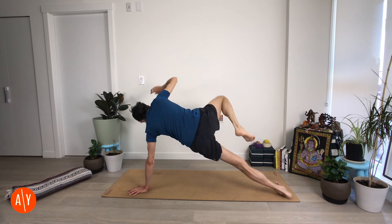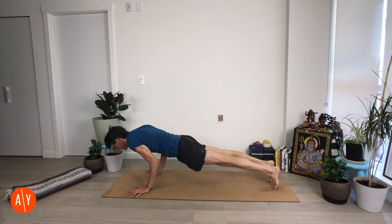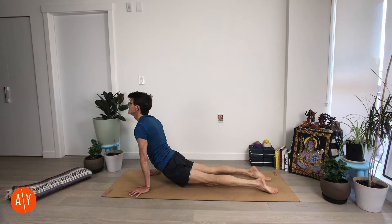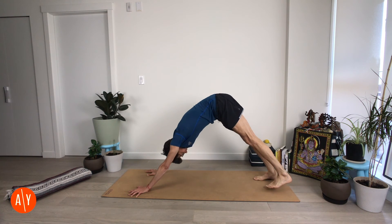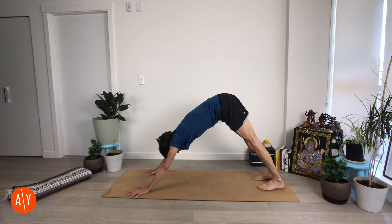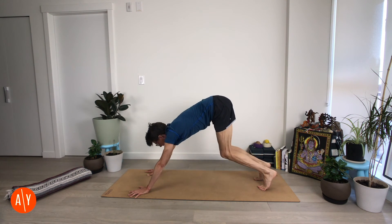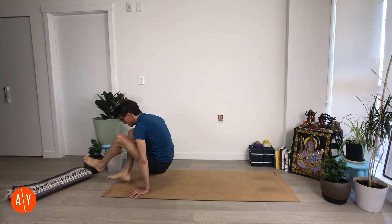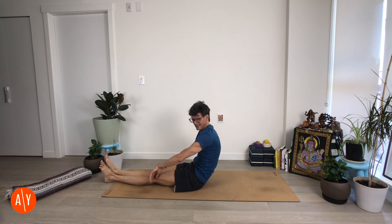Exhale — Plank pose, Chaturanga Danasana. Inhale — Up Dog. Exhale — Down Dog. Inhale. Exhale. We're going to stay low — jump through so you can come down to seated. Bend your knees, look forward, and dream big — jump through. Stretch your legs out in front of you and sit down.